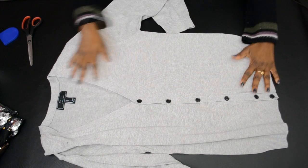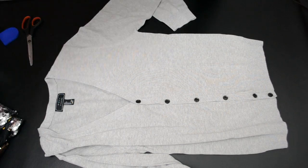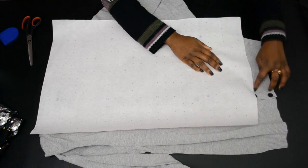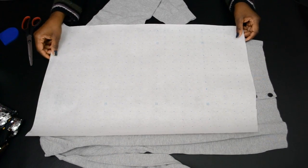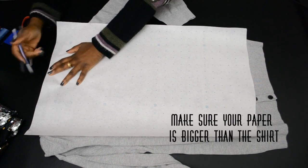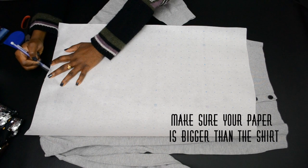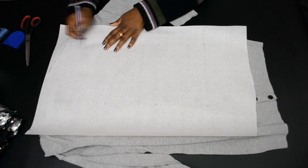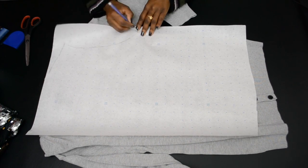So first step, you want to lay the cardigan flat on a flat surface. You're going to take your pattern paper, or your paper, and lay it over the front of the cardigan. We are going to be tracing the front side, one side of the cardigan, as you see me doing it here.